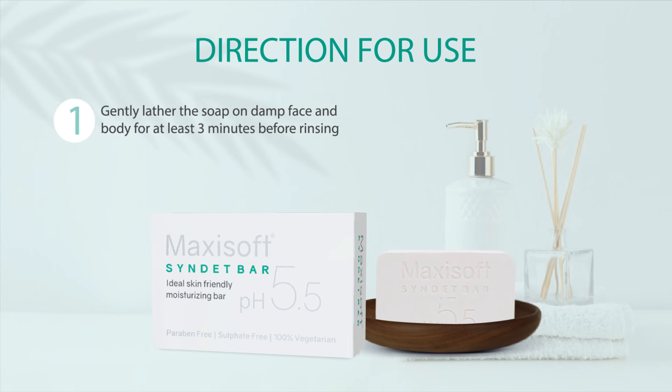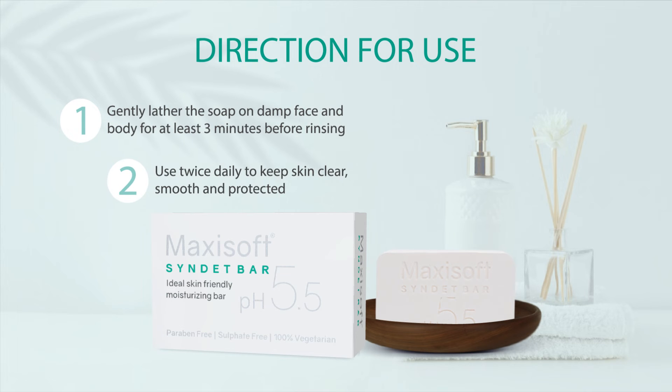To use, simply lather up the soap on damp skin and rinse away the dirt and grime. For best results, use twice daily.